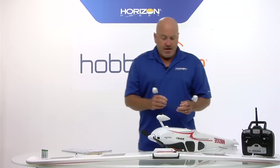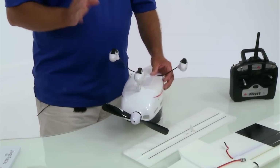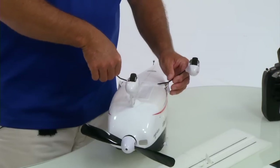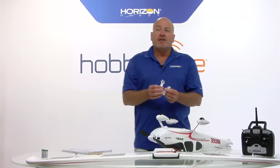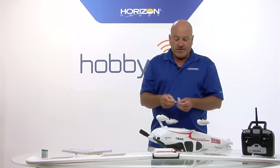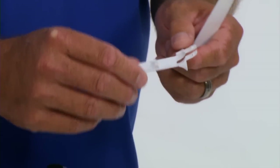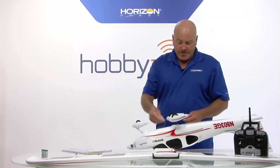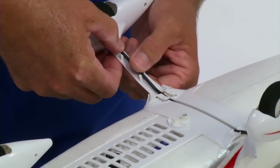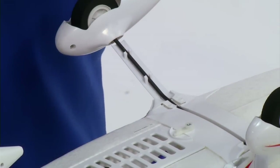The first step in the assembly is to install the landing gear. Very simple - it takes five parts plus the screws. The landing gear inserts into the slot in the bottom of the fuselage. Next step is to install the plastic landing gear fairings. It is marked on the inside left and right, because there is a left and a right and it's important to get them on the correct side. We just slide it over the landing gear strut, snap it into place, making sure that the two holes line up with the screw holes underneath.